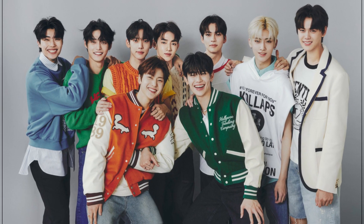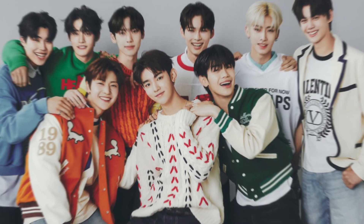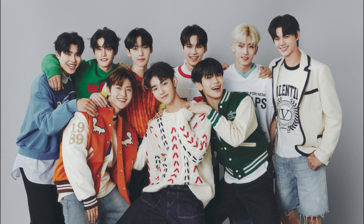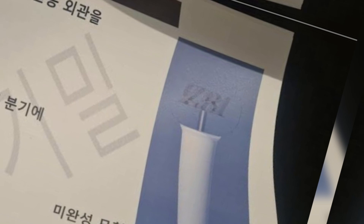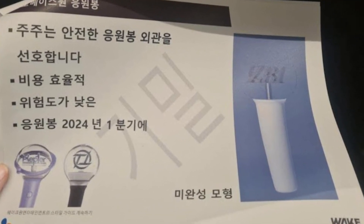Netizens can't hide their shock after seemingly finding the unfinished prototype of Zero Bacion's lightstick. Fans were eagerly anticipating the group's debut after they won the chance to do so on the reality show Boys Planet. However, netizens were left disappointed after a photo of an alleged preliminary design for the lightstick was shared on social media.